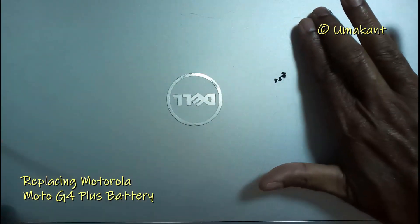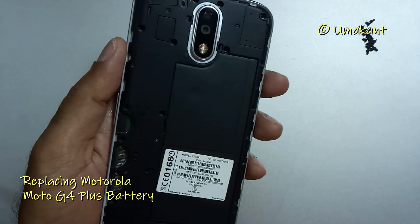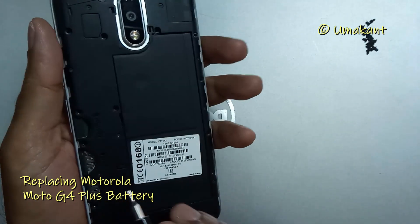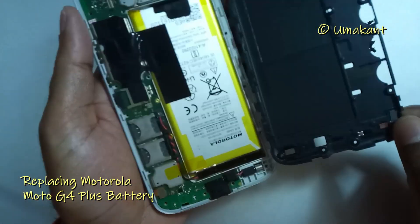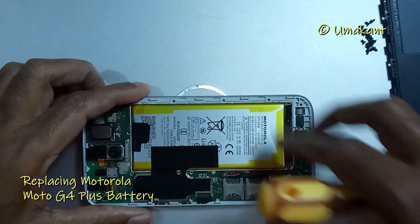Keep the screws aside so that they are not misplaced or lost. At this point I should have removed the flashlight cable from the motherboard, which I forgot. So I removed the back cover directly. However, it didn't do any damage to the cable — it just pulled out the cable, which came out safely.